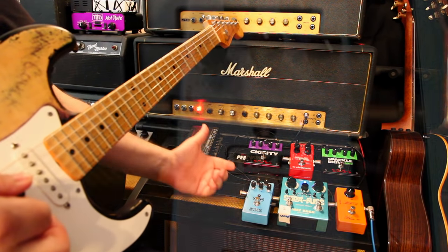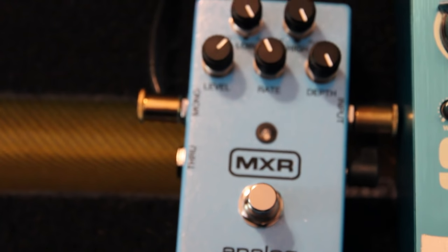Like that. And then we add this little analog chorus on top of this.